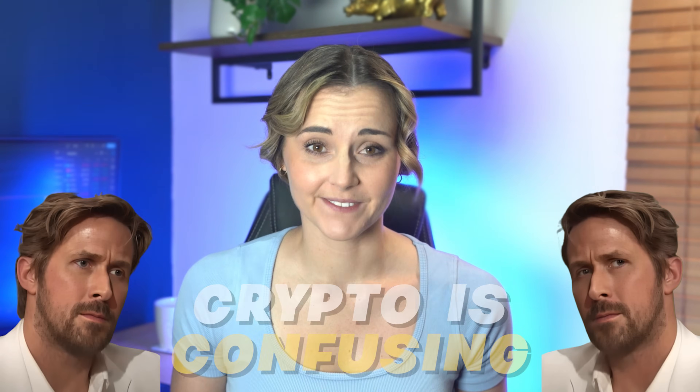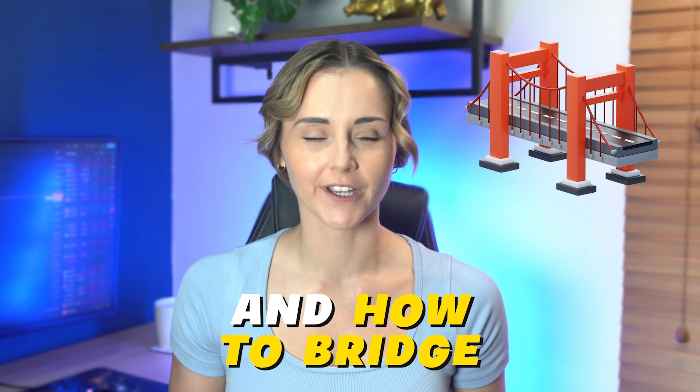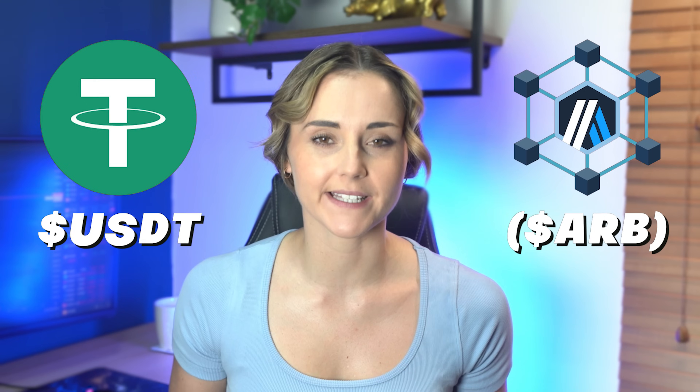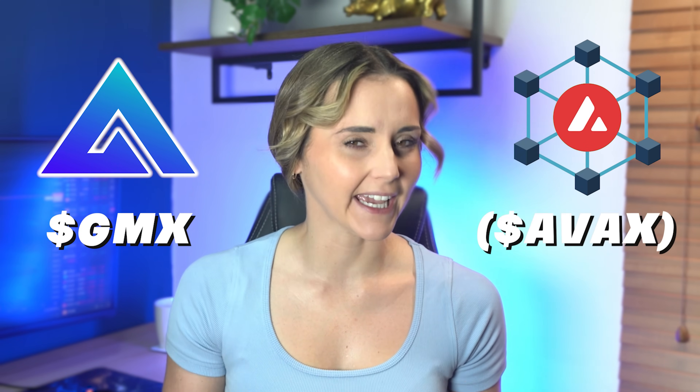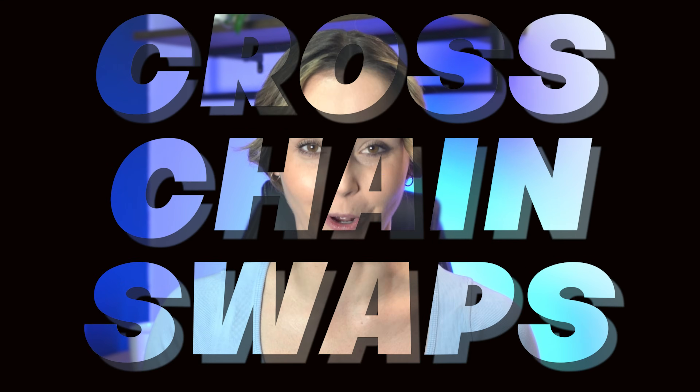Crypto is confusing. There are so many cryptos worth buying spread across many different chains — it's enough to drive you crazy. If you've been following this series, I've shown you how to use a DEX and how to bridge. But what if you have cryptos on one chain, like USDT on Arbitrum, and you want to buy GMX on the AVAX chain? Today I'm going to show you the cheapest, fastest and easiest way to buy a token on almost any chain with cross-chain swaps.